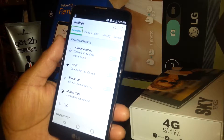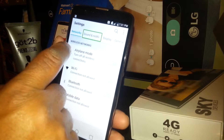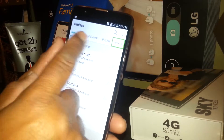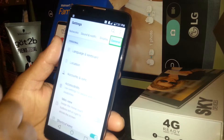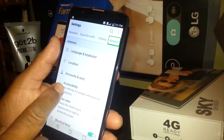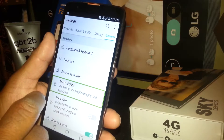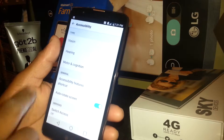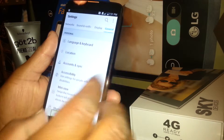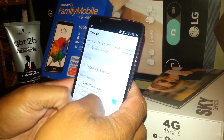Select Settings and double tap — a square will appear. If you are in Network, you need to navigate to General. To check Notification or Display options, select and double tap. In this case we are going to General, then select Accessibility and double tap. To scroll through options, place two fingers on the screen and move up and down.